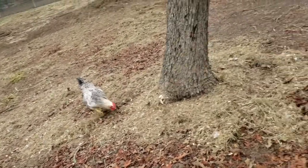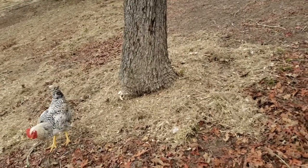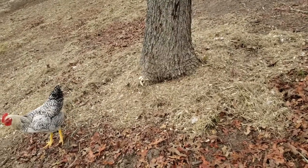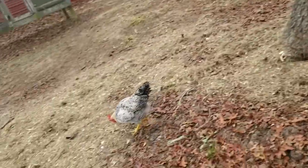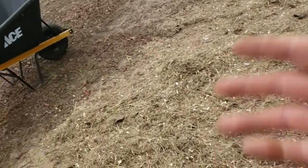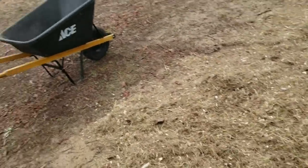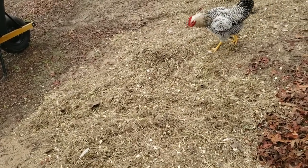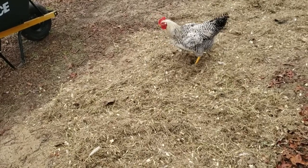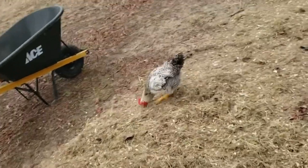One of the things it does is it provides an environment for bugs. Bugs like to go into the chicken poop as it's composting around trees and roots. And what that does is it provides food for the chickens, because the chickens will come through, scratch it, and spread it out. You really don't need to spread out the manure. You can just dump it and kick it with your boots, and the chickens will come over and scratch it and spread it for you.